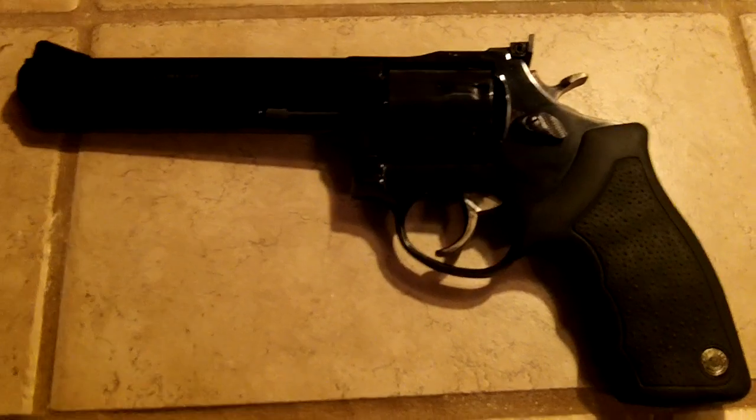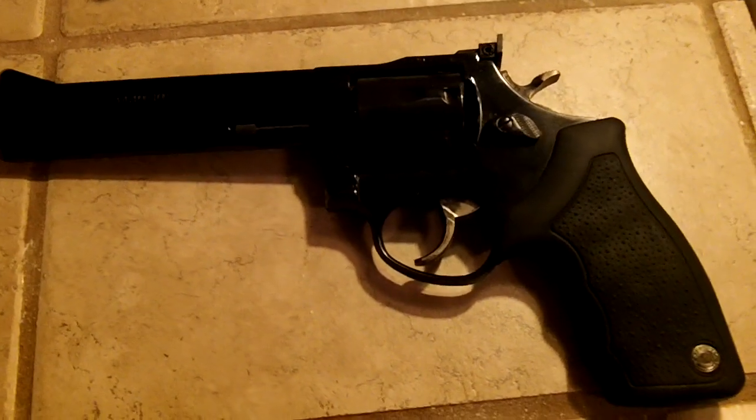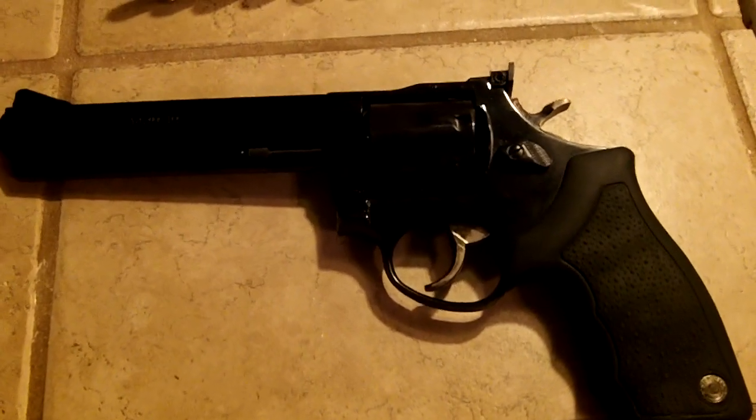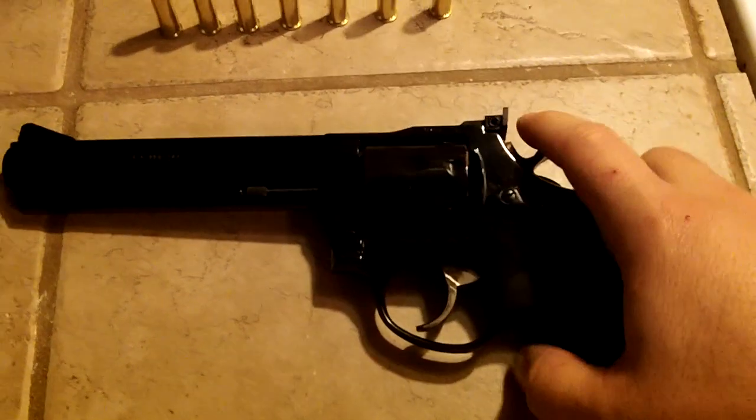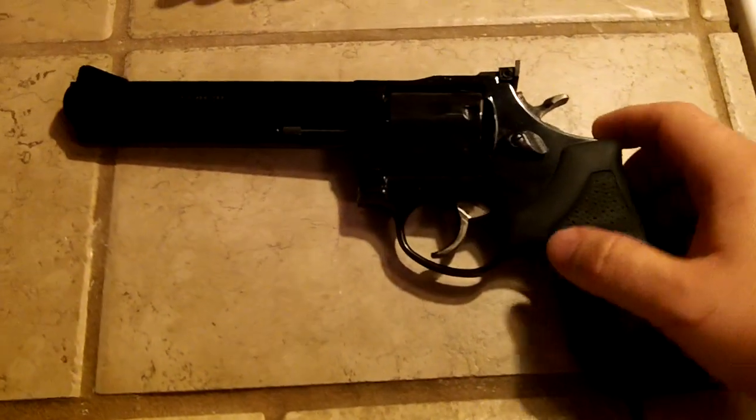The main reason I went with a Taurus is a good safety feature. It has a transfer bar mechanism to prevent the hammer from striking the firing pin unless you pull it fully to the rear. That's good in case you get caught up on anything.